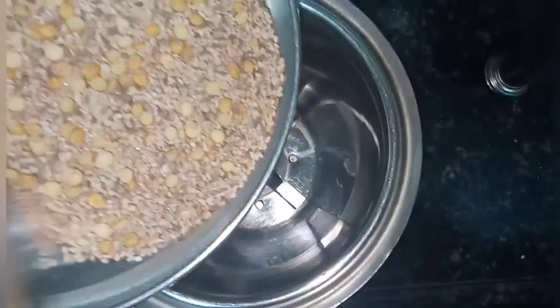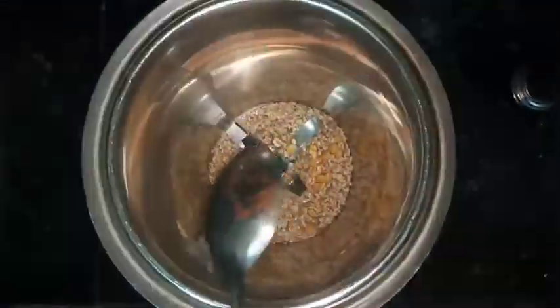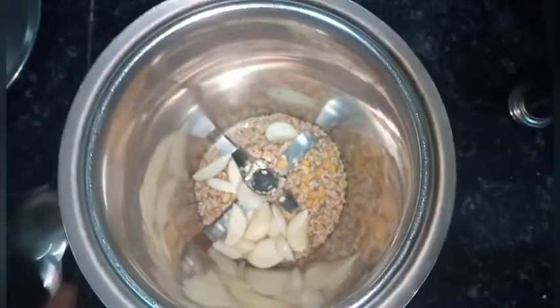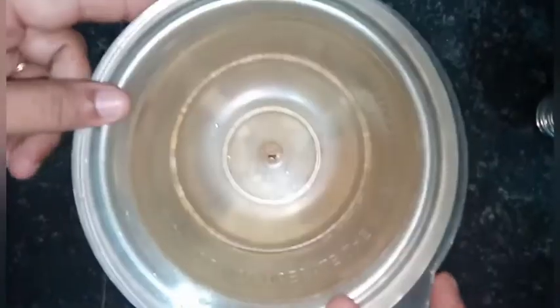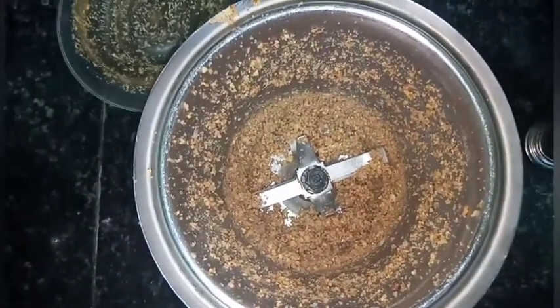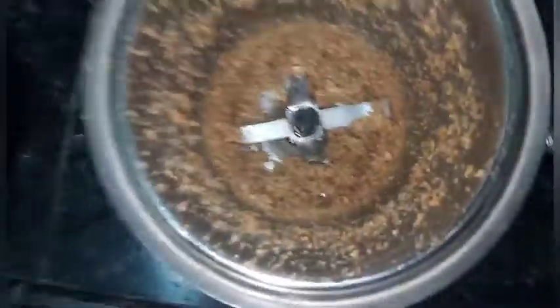Now take a grinding jar and add the roasted urad dal, chana dal, sesame seeds, and jeera. Add around six to seven garlic pods and grind it well. Now in the same jar I am going to add the brinjal that was fried in the oil, and grind it again.